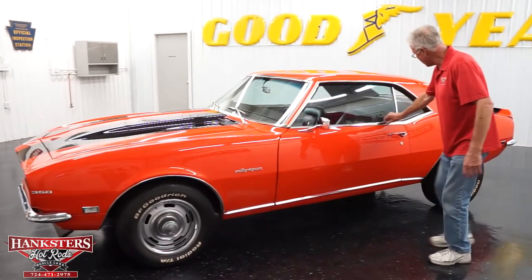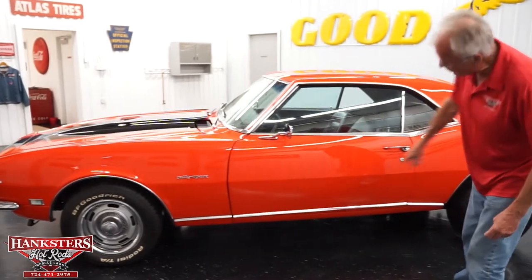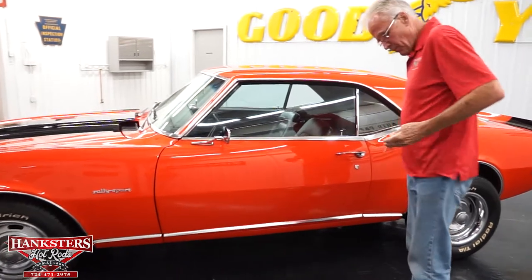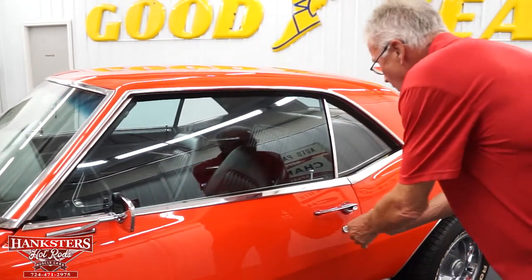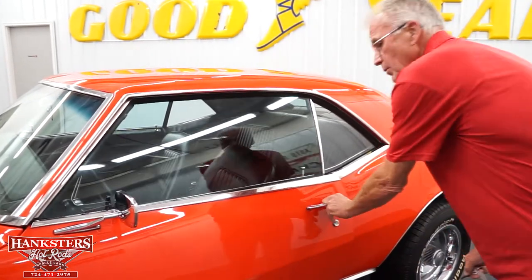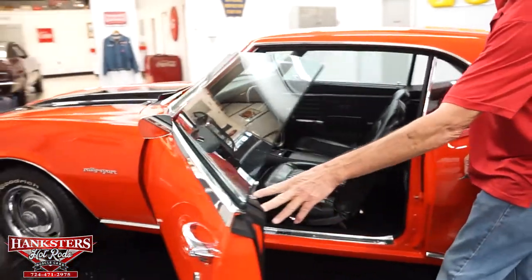It has the white trim on the door where you lay your arm — really in great shape, with great work on the bottoms, and they're all new. The door locks work just great. The door panels on the inside have been replaced, and it has new door rubbers.